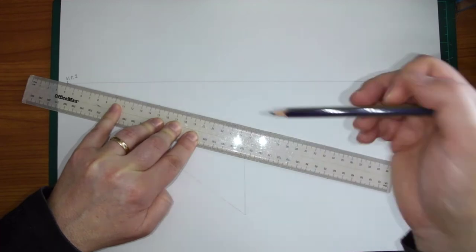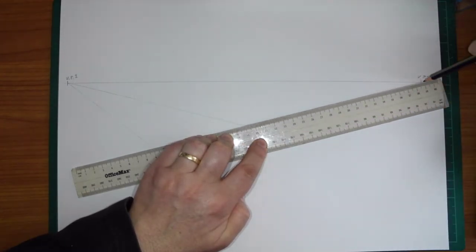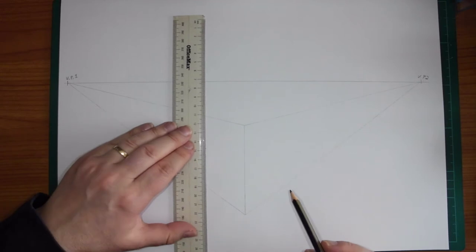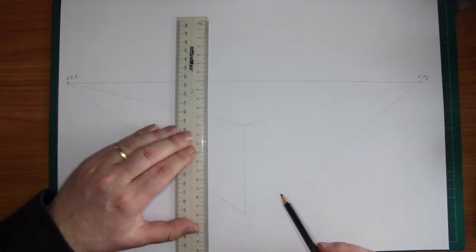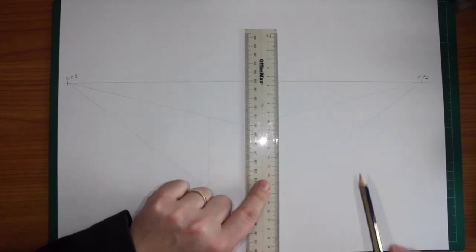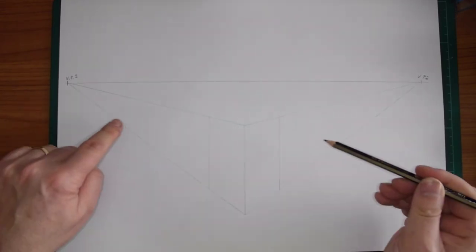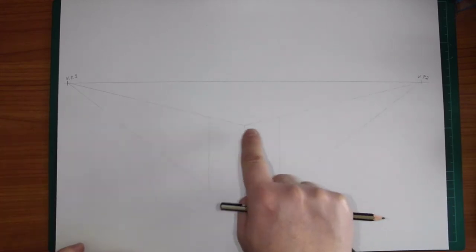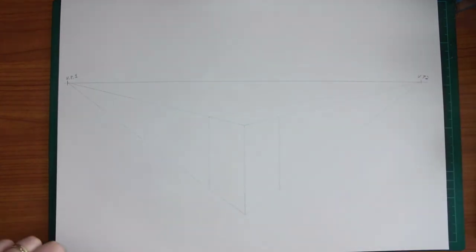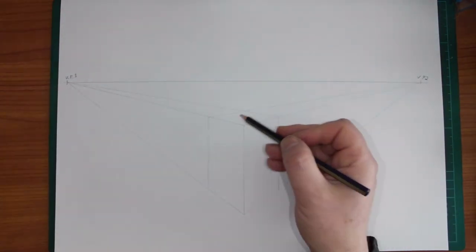Bounding boxes make it easy to understand how to cut into things and add to them later on. We also have a line going back to vanishing point 2. Remember our chair doesn't go on forever in both directions, so we need to close it off. I'm going to have my chair a little more narrow than normal. Remember that in perspective things go off into the distance and get smaller, while things in front are bigger. Let's put in the top of our bounding box — this is a basic bounding box.